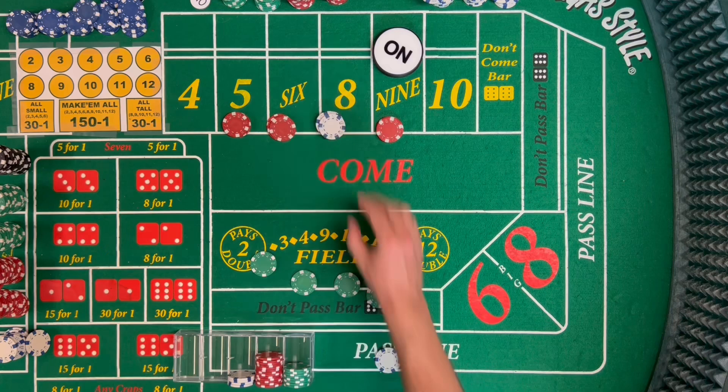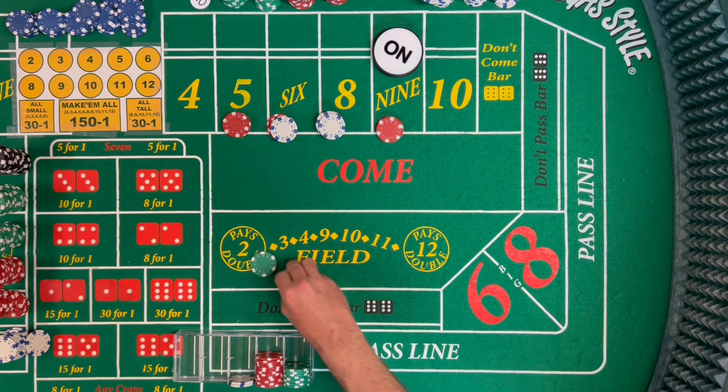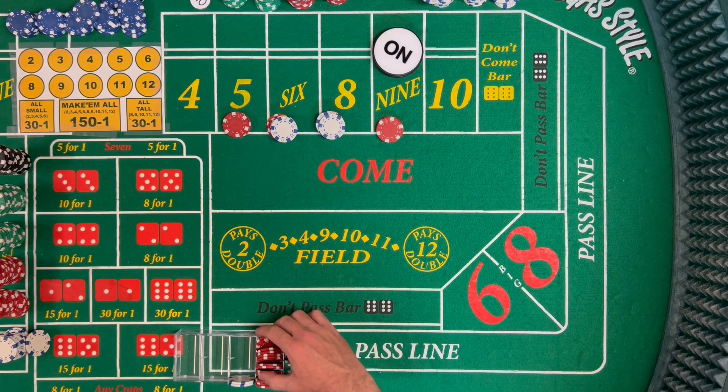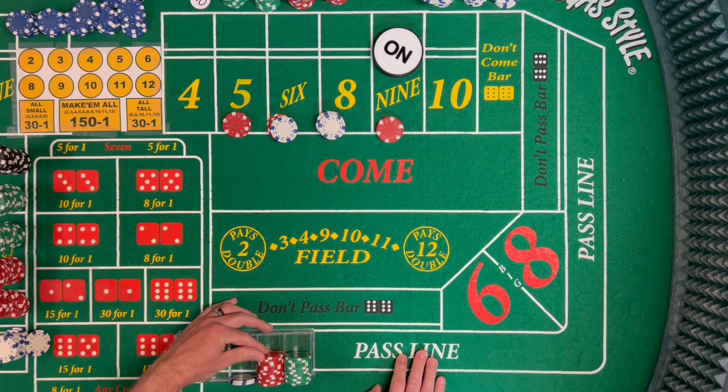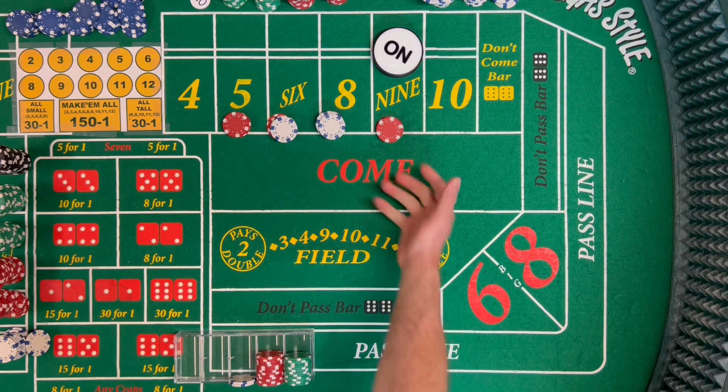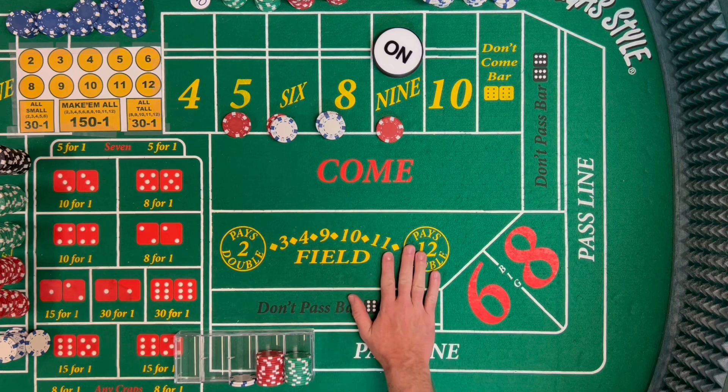So we're going to go to 66 inside. Our starting bankroll is $300. After accounting for what we have out on the table, if we were to pull this down, we're well over a hundred dollars — way over our win goal of 20%.